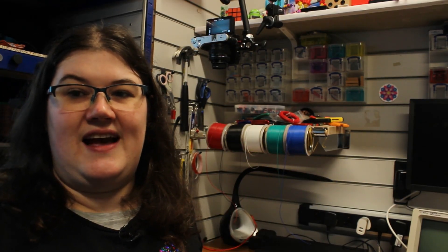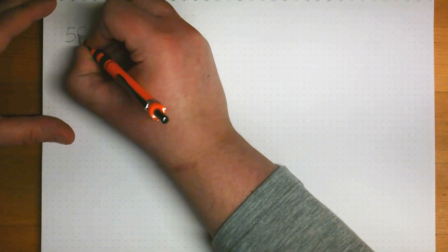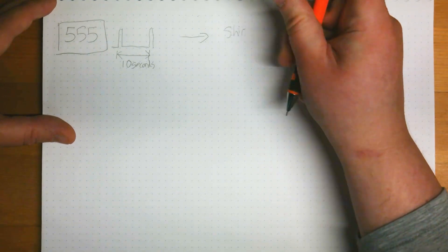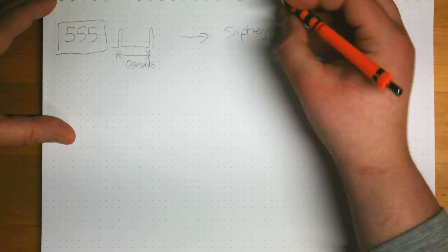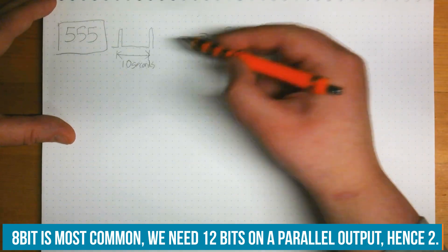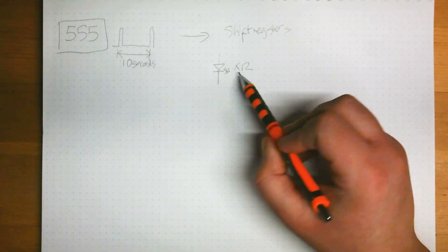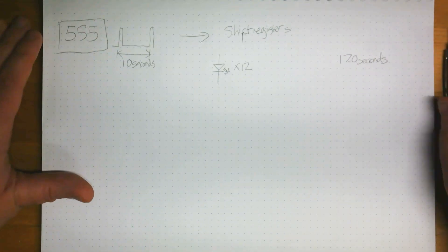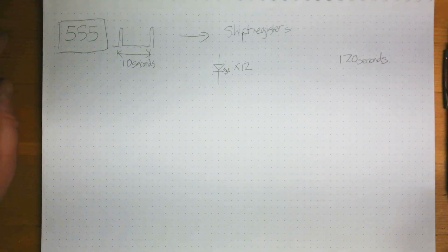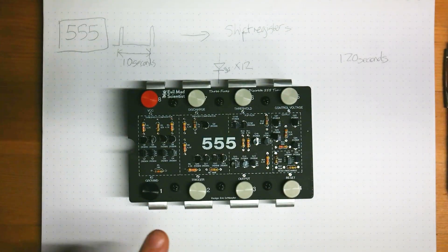We just want some basic LEDs to display how much time we've got remaining. So it's way overkill and quite a lot more costly than the solution could be. So I started thinking about how to actually design the timer and came up with this. If we use a 555 and set it up so we've got a pulse with a time period of 10 seconds, we can then feed that into a shift register — or actually two. For each of those 10 seconds, we output to an LED. So we'll have 12 of those — one LED every 10 seconds for 12 is 120 seconds, which gives us our two minutes. We'll power it by some batteries and put it in a nice little box.